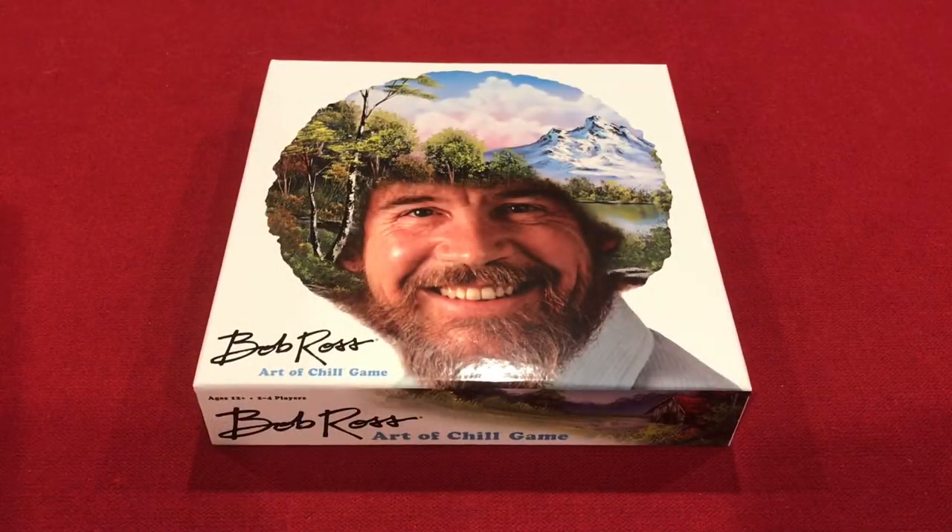Welcome to another Meeples on Meeples unboxing video. I'm Brian, and this week we're going to be looking at Bob Ross: The Art of Chill game. Not one we would normally do an unboxing for, but I have a feeling this is one that a lot of people are going to overlook because it's a Target exclusive — an interesting choice for the cover — as well as a theme that people are going to think is just tacked on to sell to non-gamers at a mass-market store.